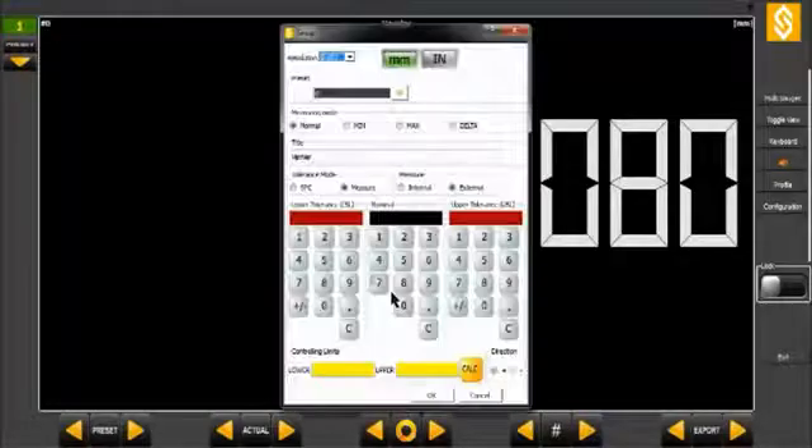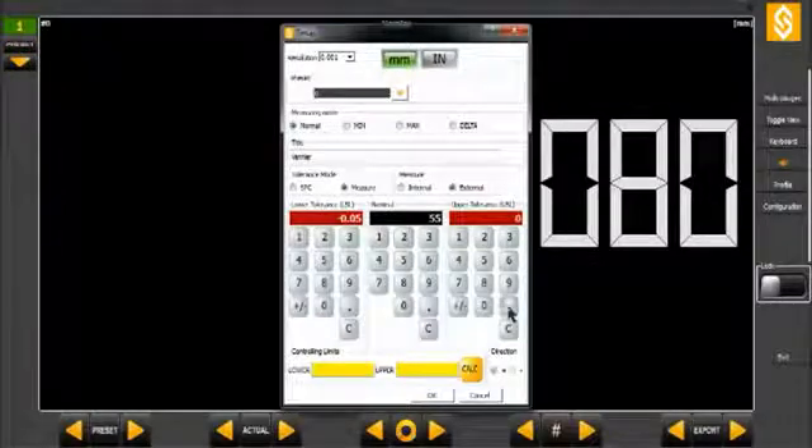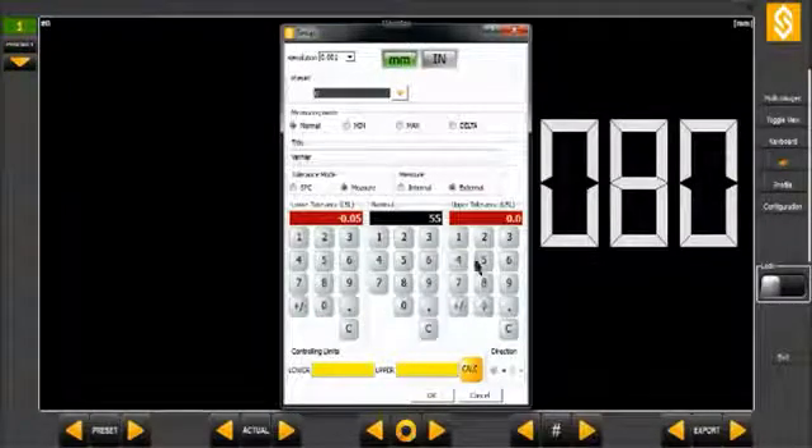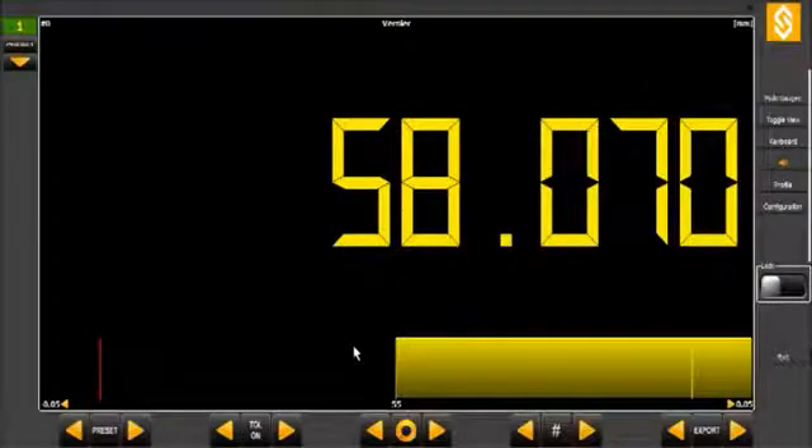By a simple click on the display channel, you can get into the channel configuration menu, where you can introduce the nominal value and tolerances of the dimensions to be measured. The colours of the display indicate clearly whether the measurement is within tolerance or not.